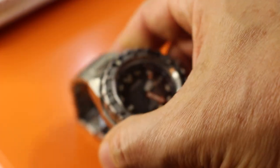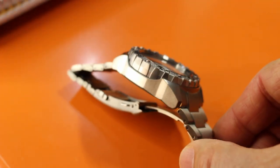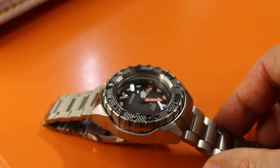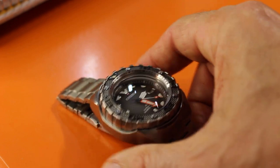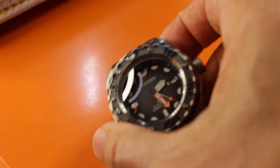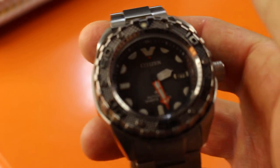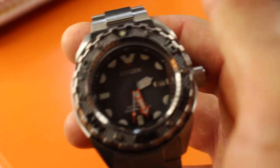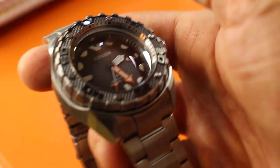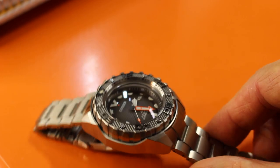Look at that bezel. I was looking at forums for the last six months — a watch obsessive who goes on watch forums six months before a watch comes out. Sound familiar? And people were saying, hmm, very busy bezel for the diver. Well, I'm not a professional diver, so the busy corrugated bezel textured like that's not going to bother me at all.